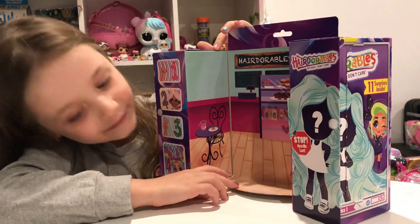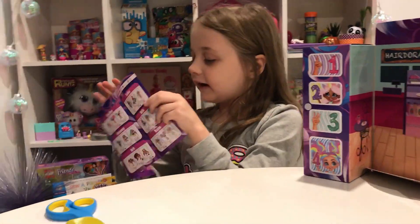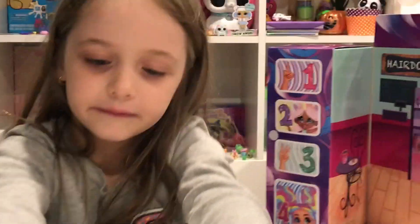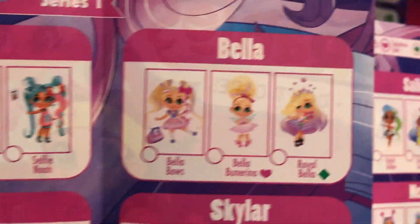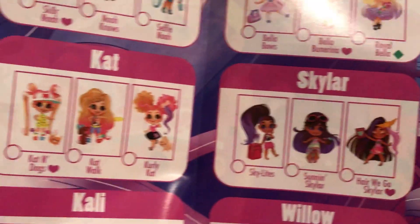Oh my god, it's turning out to be kind of the same thing as My Little Pet. What if we get the pet doll? Looks like we got a fruity one. This is our checklist, so we got something number one here. I can't wait to see what we got.